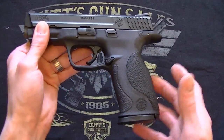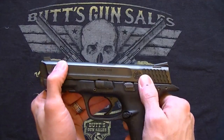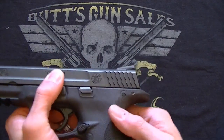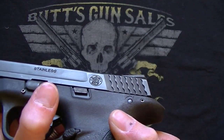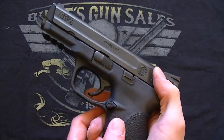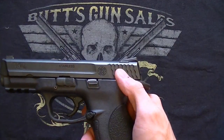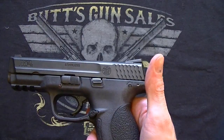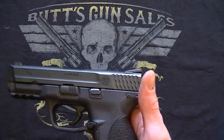The frame is a polymer frame, and the slide and barrel are made out of stainless steel. While we're on the slide, check out these serrations — very, very well done. If you have to charge the weapon it gives you enough to hold on to, or for a tap rack. Your hands aren't slipping off of it; it's not aggressive to the point where it hurts your hands, but it's just perfect for what needs to be done.